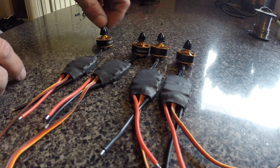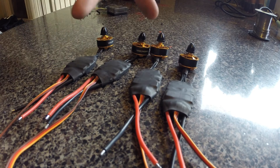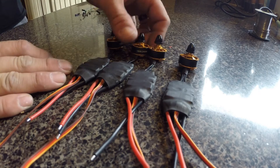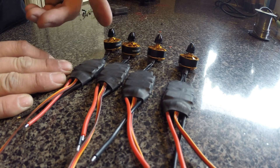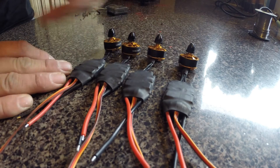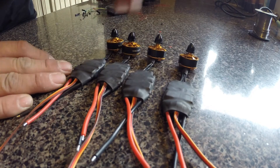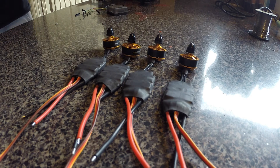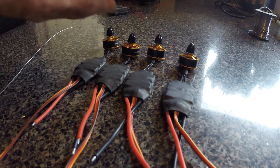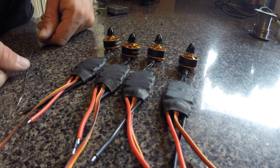We got the reverse ones and we got the straight-through ones — two of each. I'll be continuing building the ZMR250. As I go, I'm going to give little quick videos on the different steps, because nobody wants to see the whole build — sometimes you just want to see just that section. So that was the section on how to solder the boards and put new shrink tube on your speed controls.